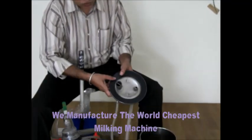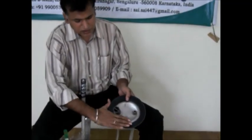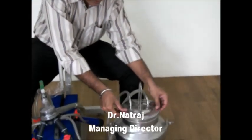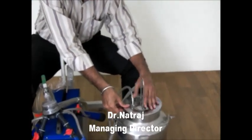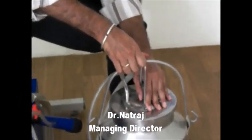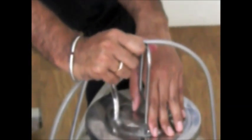We have to insert the gasket inside the cap, place the cap on top, and the holder has to be placed on top of the cap. This is the initial procedure.